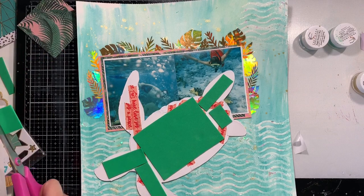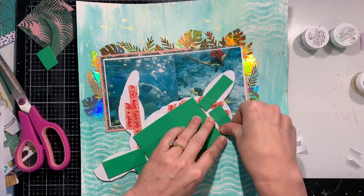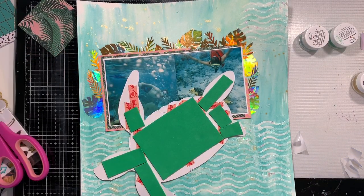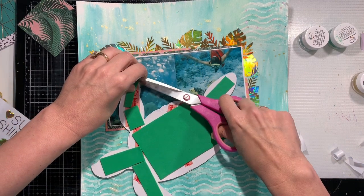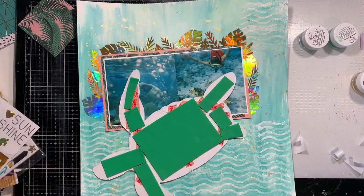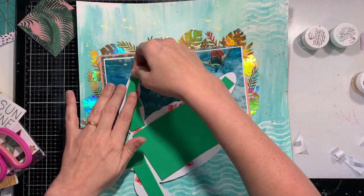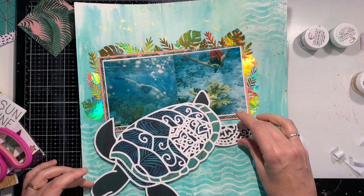I'm only going to add two small embellishment clusters — one on the bottom right-hand corner of the photo and one on the top right corner of the layout. That's really going to do it for my embellishing. I really wanted to stress how awesome Victoria's cut files are — they cut perfectly and she's got so many designs in this Animal Kingdom collection.